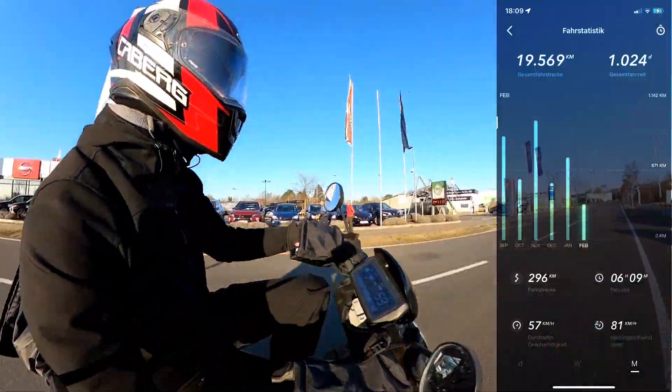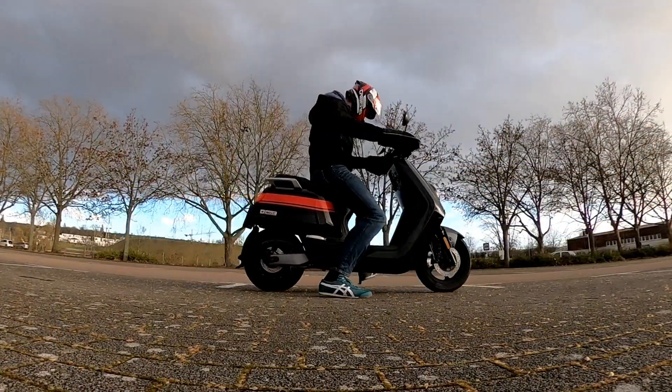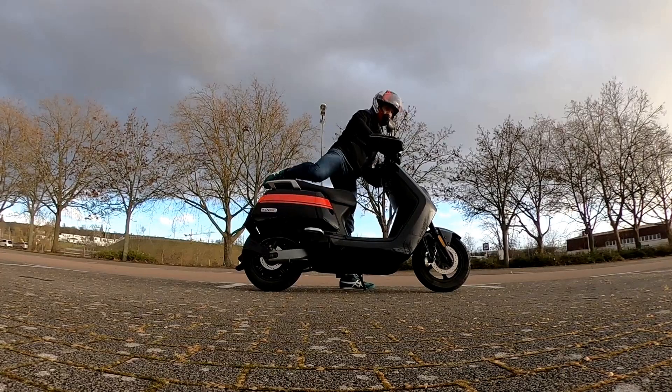Almost three years passed and I made nearly 20,000 km on my new NGT. Time to have a short update on the condition of my electric scooter.